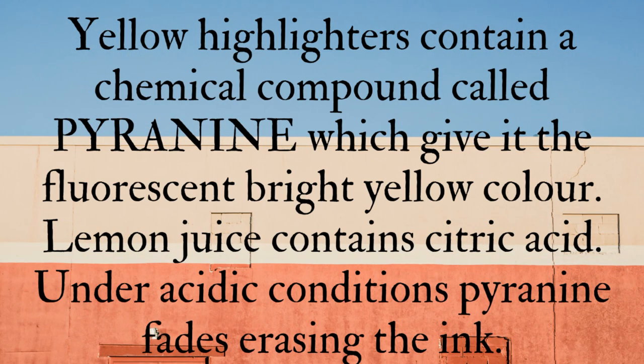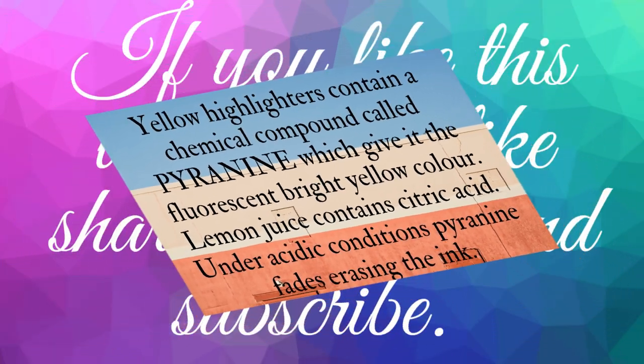Yellow highlighters contain a chemical compound called pyranine, which gives it the fluorescent bright color. Lemon juice contains citric acid. Under acidic conditions, pyranine fades, erasing the yellow ink color.